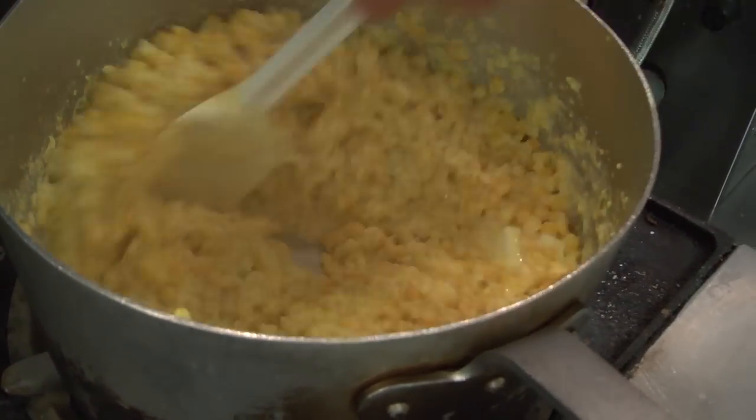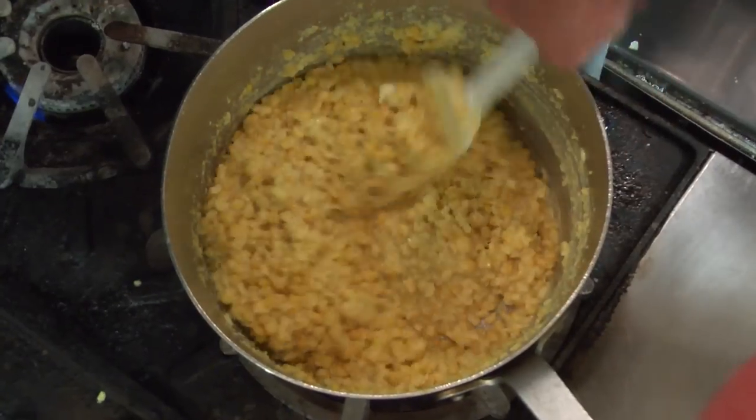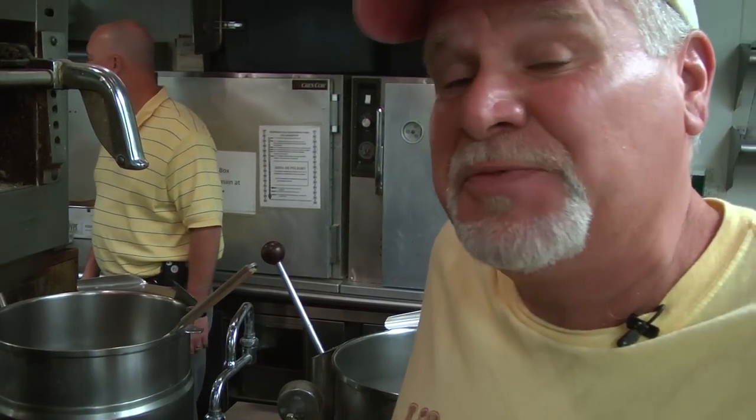I'm just going to let this slowly cook for just a couple of minutes, not very long. It'll thicken up. You don't need flour, you don't need cornstarch — you already got it in there. It's called cornstarch because it comes from corn.